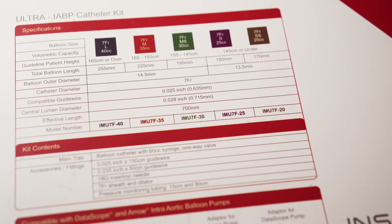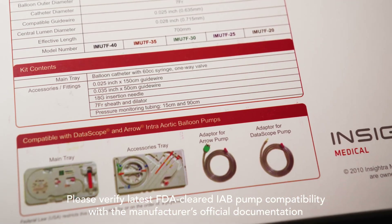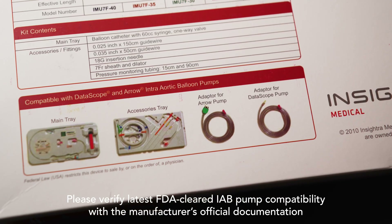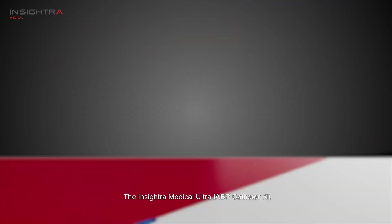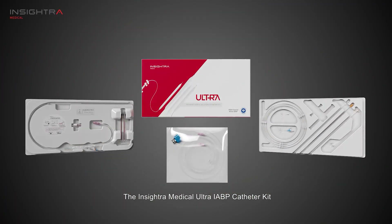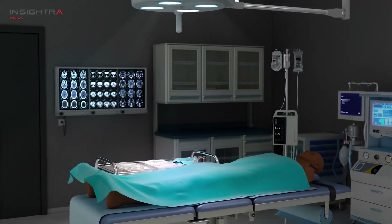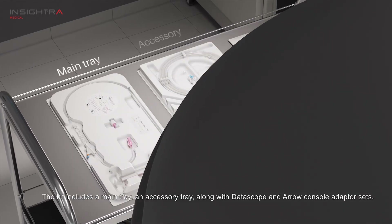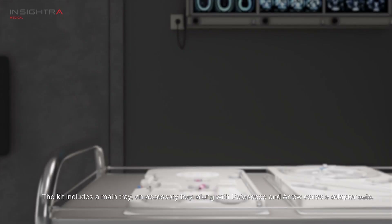On the back it has the main tray, an accessory tray, you have your arrow adapter, and you also have the data balloon pump adapter. The Insitra Medical Ultra IABP Catheter Kit includes a main tray, an accessory tray, along with Datascope and Arrow console adapter sets.